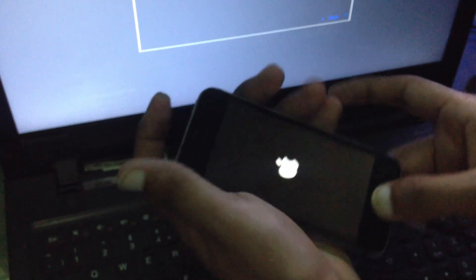We eject this pen drive, and power on our iPhone from DFU mode. Now we eject our cable for a time and power off our PC. So we create a new checkra1n with our additional file, and we insert this pen drive now.